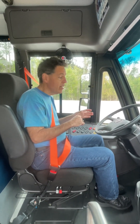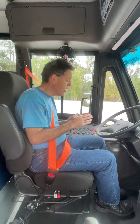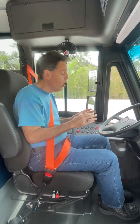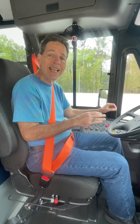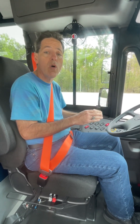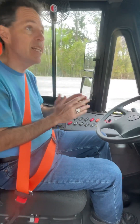I will now demonstrate the switchboard. As I said in the earlier video, the point is to really tell the examiner what switch controls what, so that's what we're going to do.